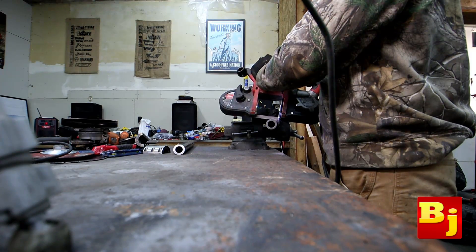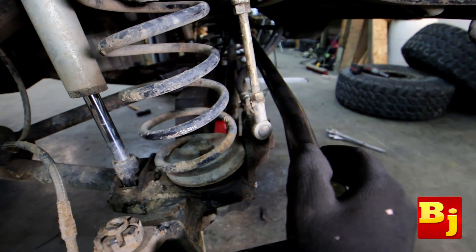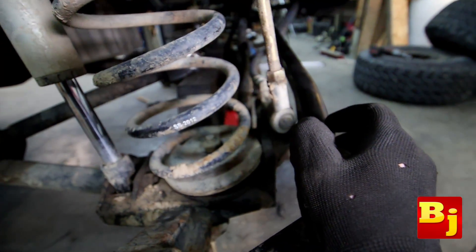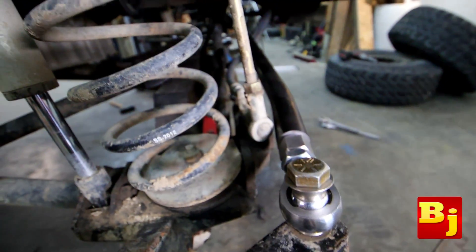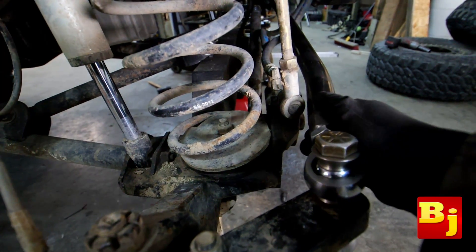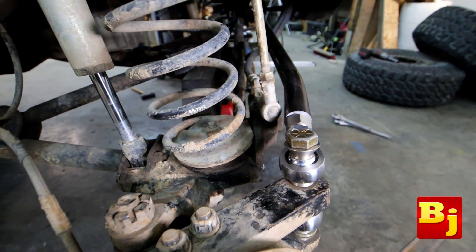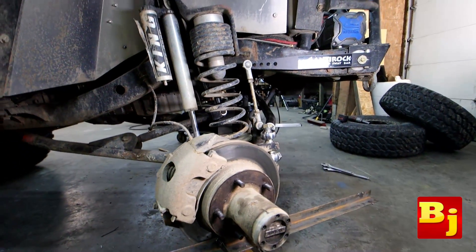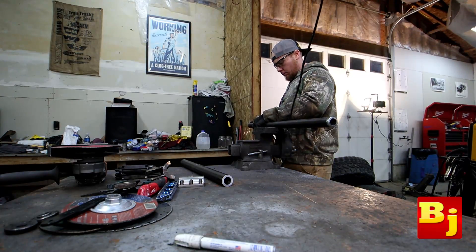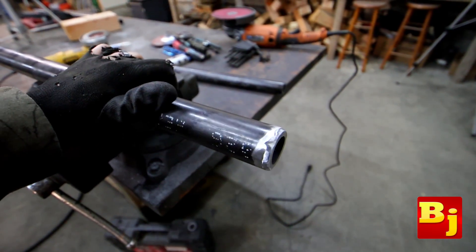We got to double check to see if our bend is going to clear — full lock — we just barely make it. Holy cow, that's close. We've got probably a quarter inch, maybe just a hair under, but that's full lock and we're not hitting, so I'll take it. I put a little bevel around the edges and now I can tack weld this in the Jeep.